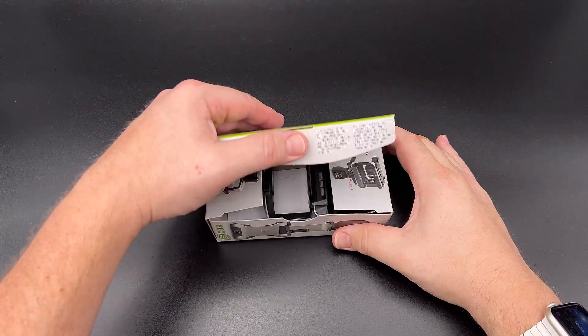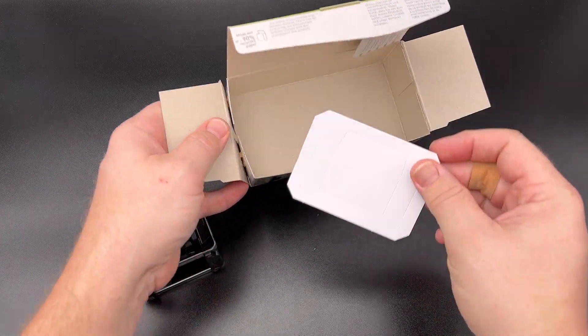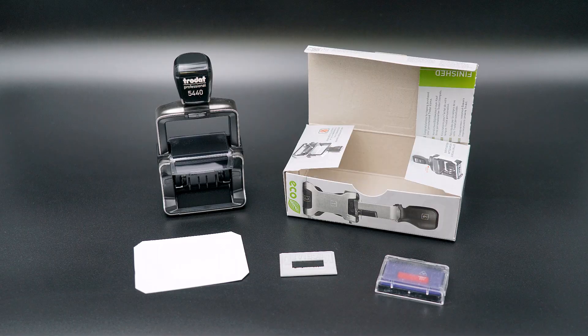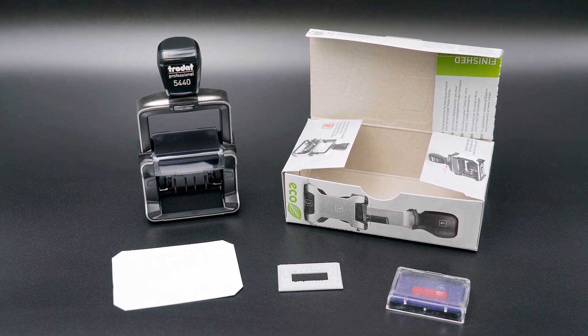Once the stamp has been engraved and cleaned, it must be placed into a stamper. This example will use the Trodat Professional 5440 Stamper with a built-in date and two ink colors — red for the date and blue for the data. The entire kit needed for this example is the stamper, paper label, engraved rubber stamp, and multi-color ink pad.